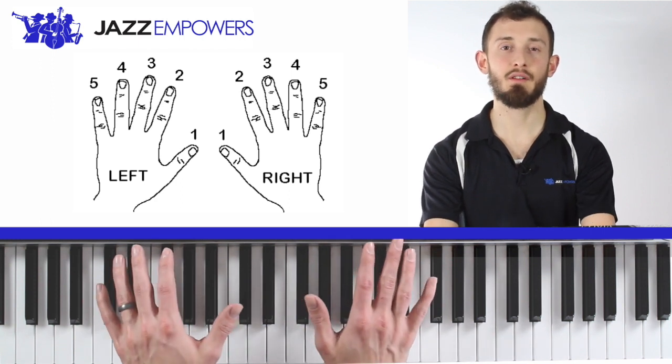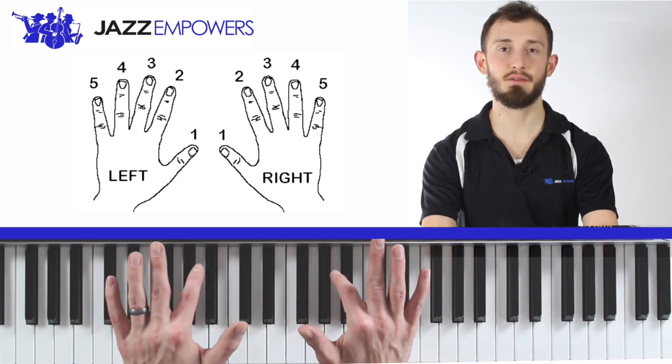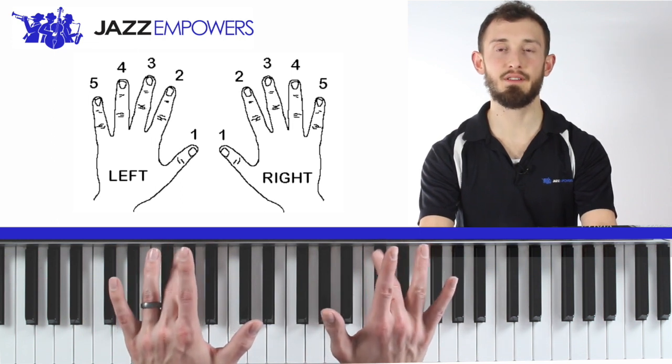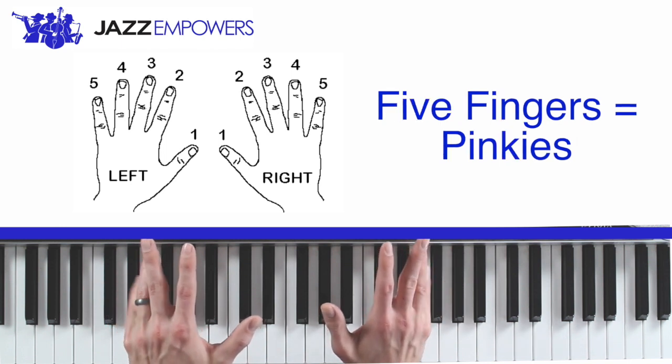Our thumbs are finger number one. We call our pointer fingers our two fingers. Our middle fingers are called our three fingers. Our four fingers and our pinkies are called our five fingers.